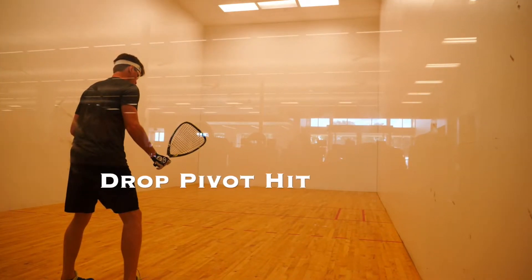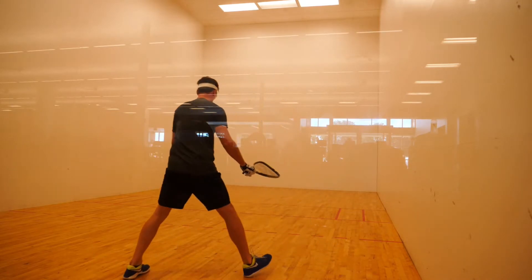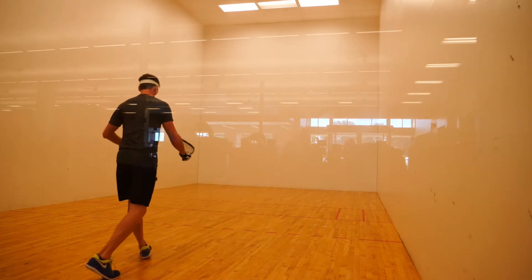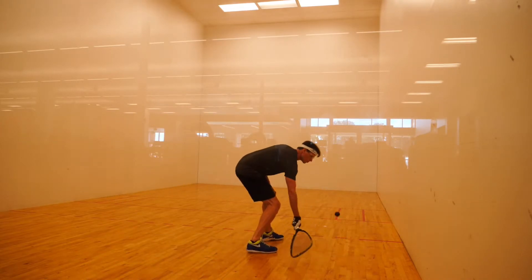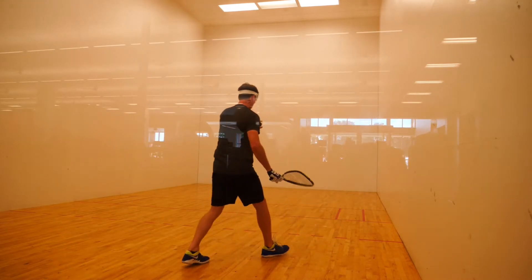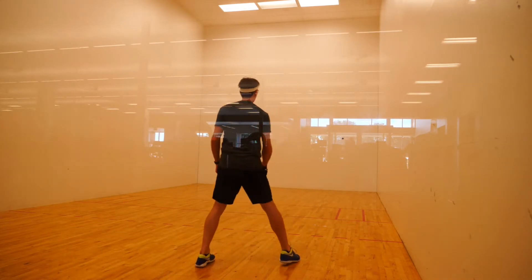Here's another drill I'm starting to incorporate in my warm-up — basically starting facing the front wall and then turning and swinging. The idea behind this is that this is how you actually are in a rally: you start facing the front wall and then you turn and swing. I want to make that motion really routine and easy, so I incorporated it into my warm-up routine.